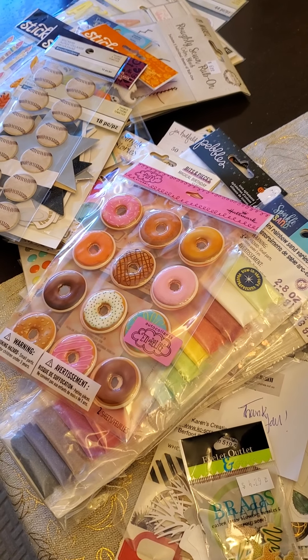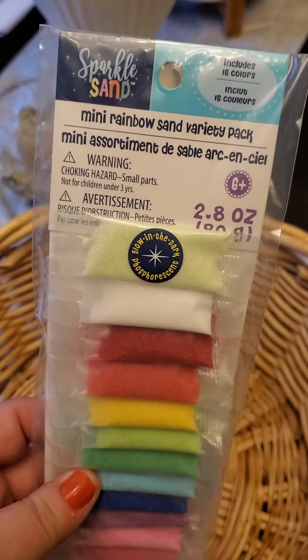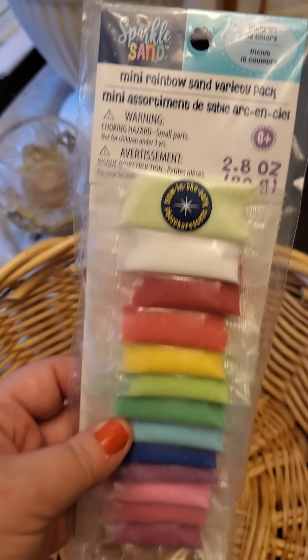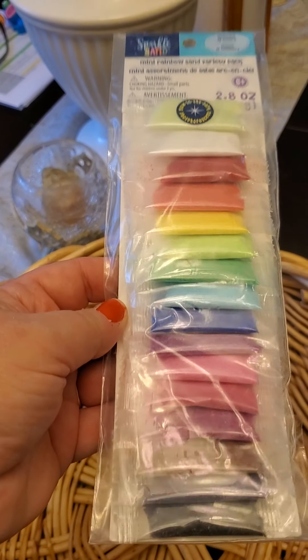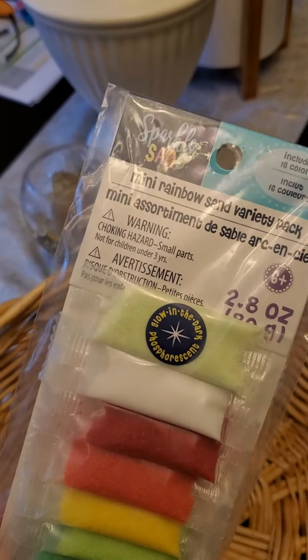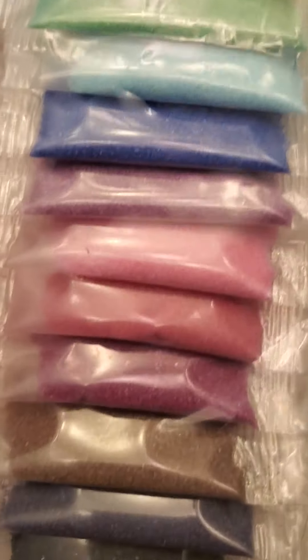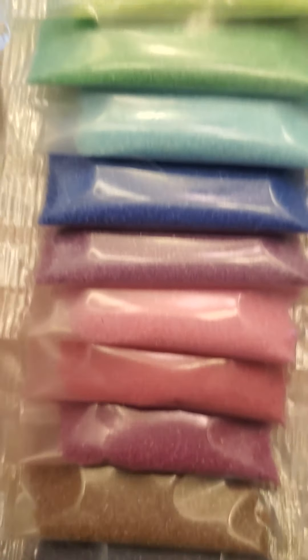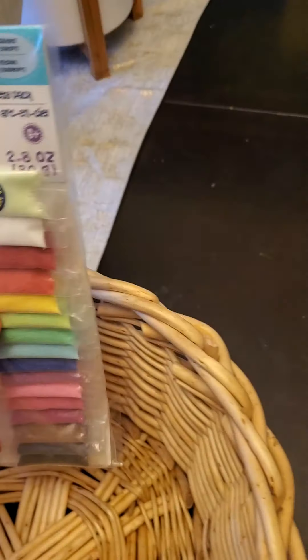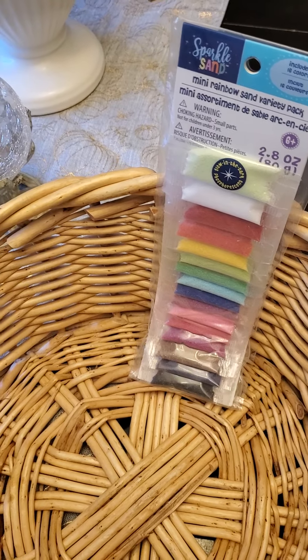Some stuff is just from Michael's. They had their clearance and I love when they do that — these things were something ridiculous like 90% off, so it was only a dollar for this mini rainbow sand variety pack. I figured I can use them on top of things like cupcakes, or use the brown for sand or blue for water. For a buck, I thought heck yeah, and I have two of those.